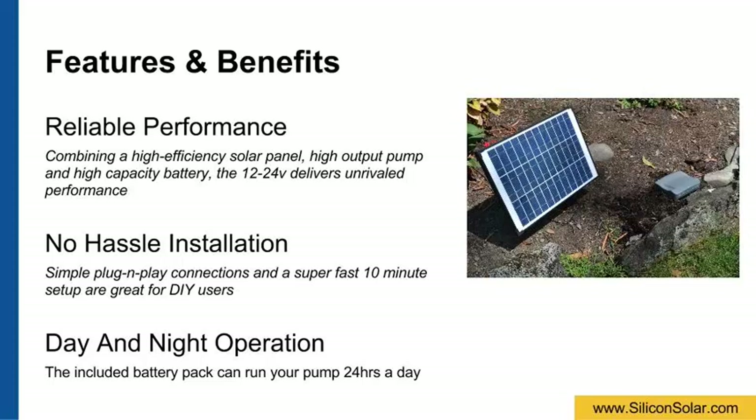This kit is ideal for do-it-yourselfers, as the simple plug-and-play connections let you get set up and running in as little as 10 minutes. Plus, the battery pack charges during the day, allowing your pump to run for a full 24 hours if desired.